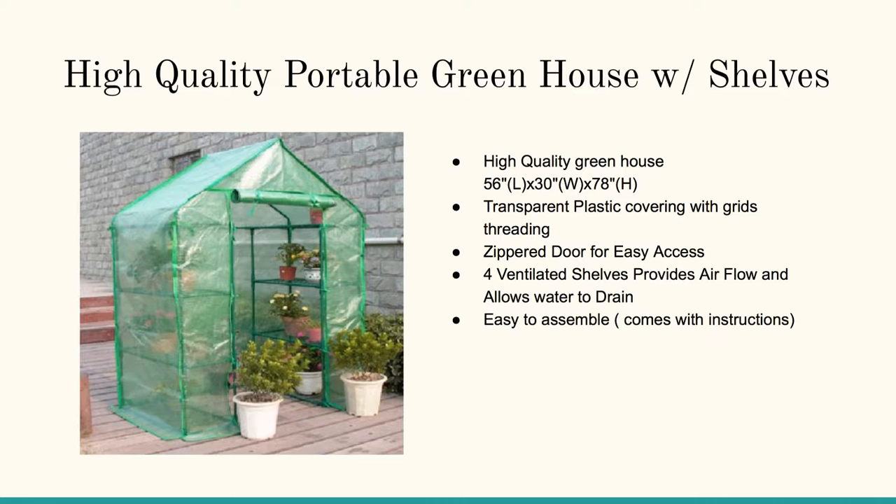If you keep this close to your house, this portable greenhouse with shelves has a transparent plastic covering with grids and threading. It doesn't provide high snow protection, so depending on where you live in the country, you may want to look at some other options.